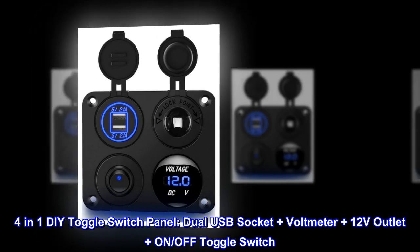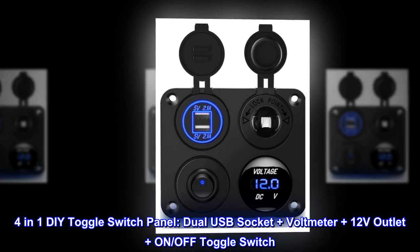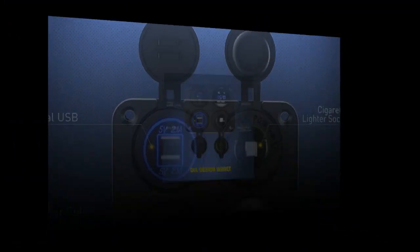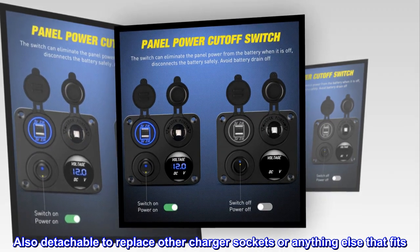4-in-1 DIY toggle switch panel: dual USB socket plus voltmeter plus 12 volts outlet plus on/off toggle switch. It's convenient for installing and operating. Also detachable to replace other charger sockets or anything else that fits.